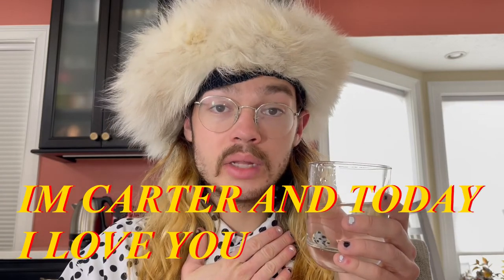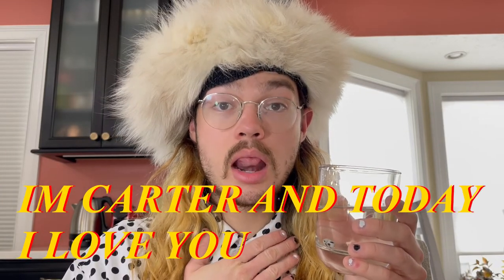Well, thank you for watching this tutorial on how to drink water. Please comment down below what you want to learn next. Well, I'm Carter, and today, I love you.